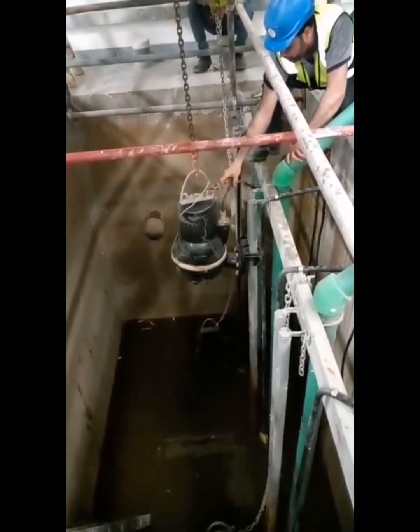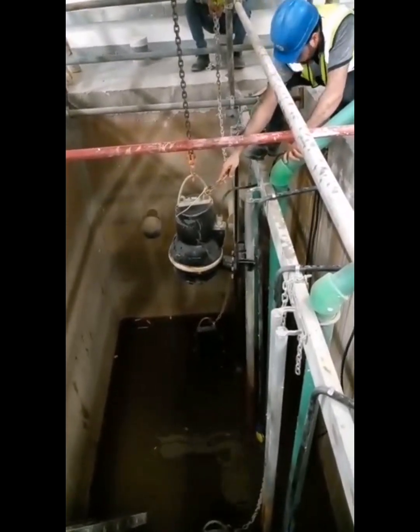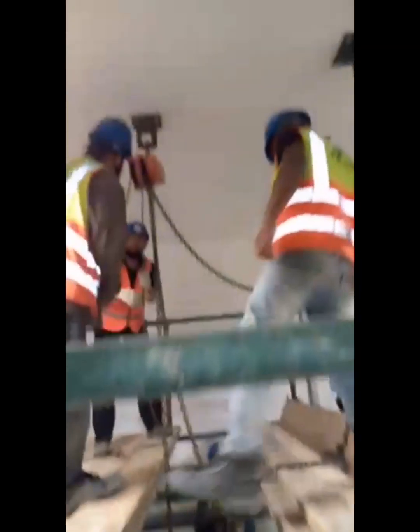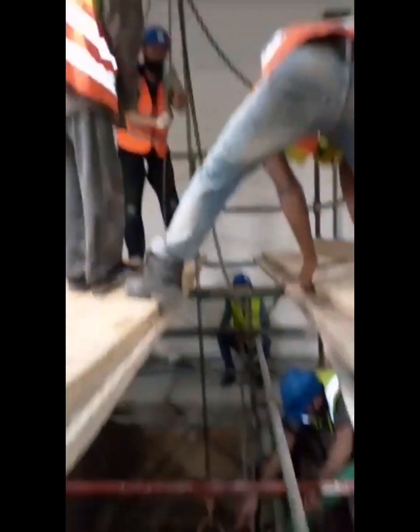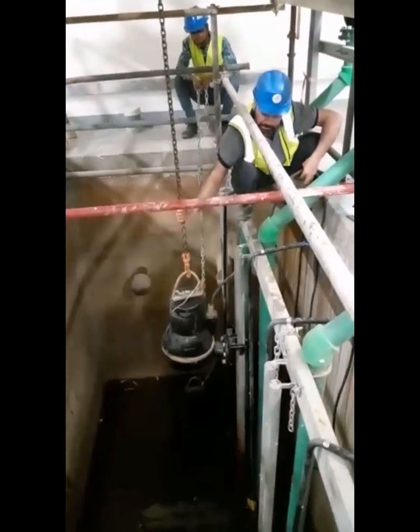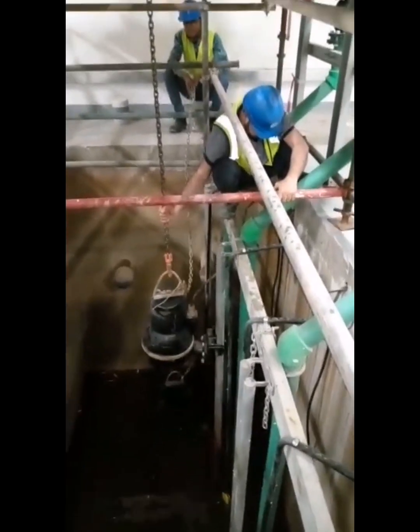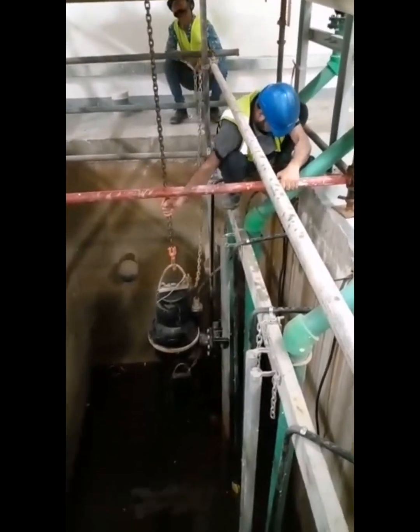I hope you understand it easily. In this video we are lifting the pump by chain because the pump is very heavy, so we are using a chain block. This is the way you can remove the pump for maintenance purposes.